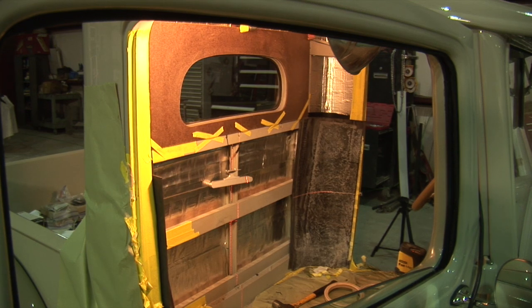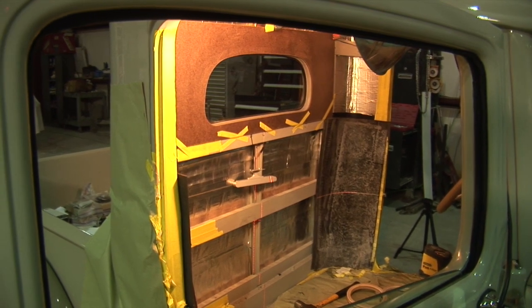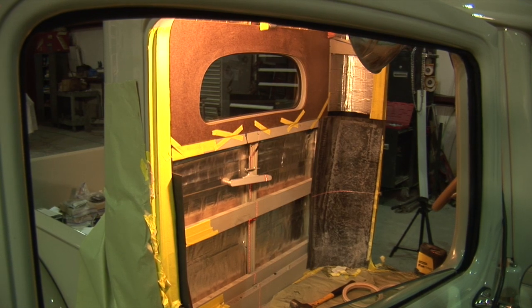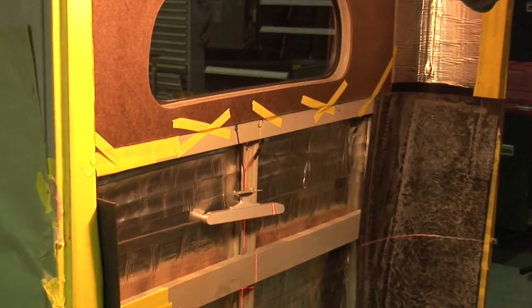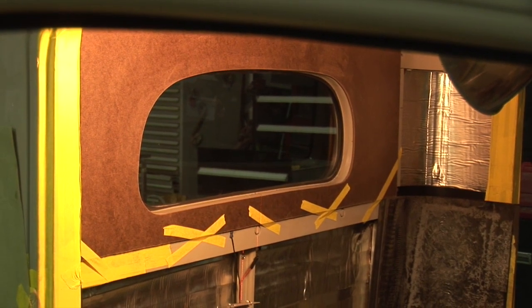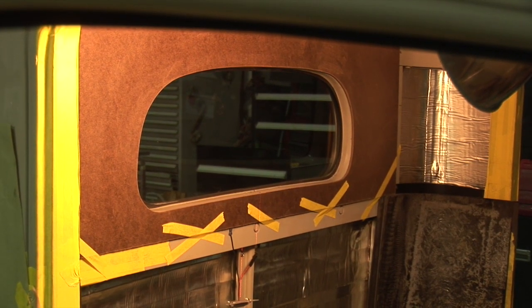I finished out the back panel and laid it out in an eighth-inch thick density board. It's a little firmer, stronger, and more resistant than the cardboard backing.